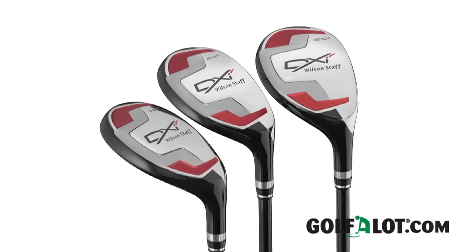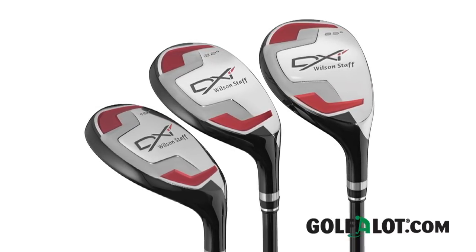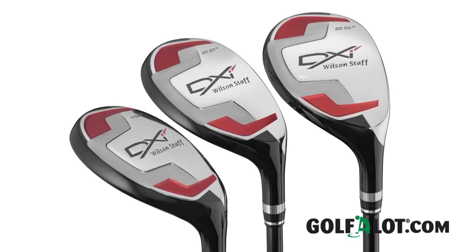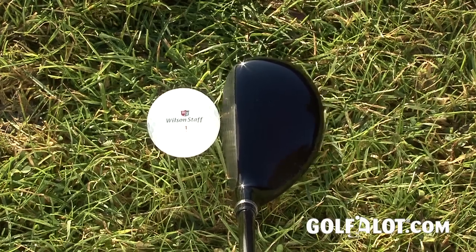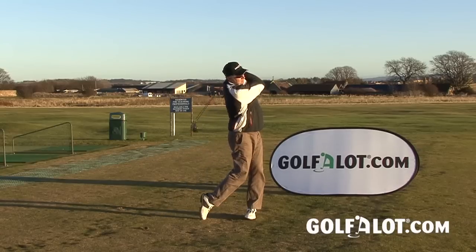The Wilson DXI hybrid continues this theme. The mini wood style head is similar to the excellent Wilson Fibrid and looks great in a single colour scheme, coming in 16, 19, 22 and 25 degree lofts. We tried the 19 degree version and the trajectory was excellent and it was very easy to shape shots if you wanted to, so we would recommend checking this one out.